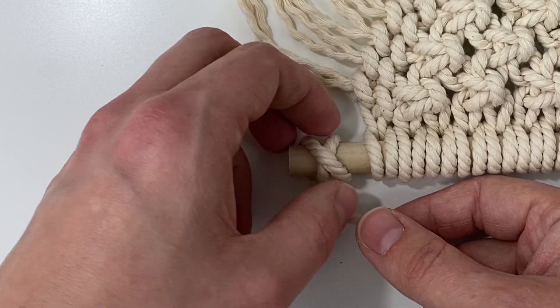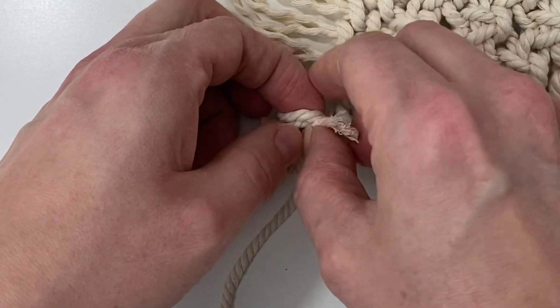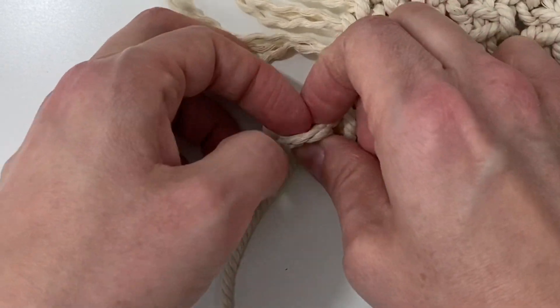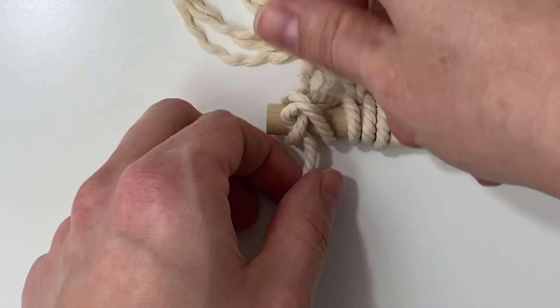Now use your fingers to slightly loosen the X a little bit, and then you're going to stick that short end of the rope up under the X where it crosses and pull it through, and then you're going to pull on both ends of the rope to tighten it.